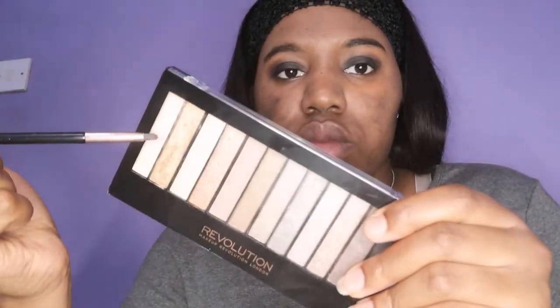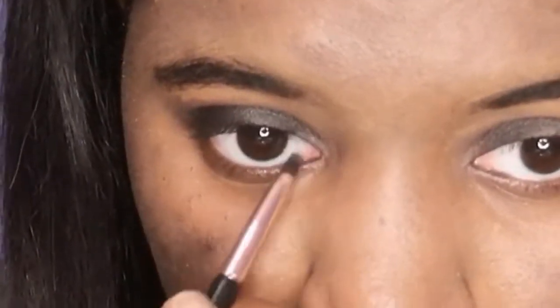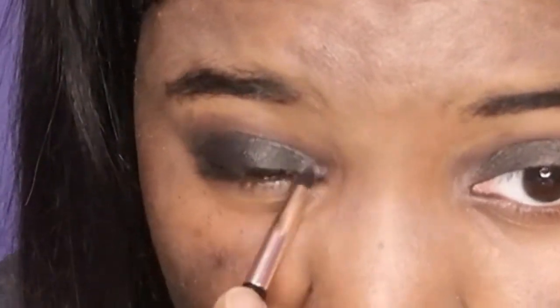The next color I use is white, and I apply it in the corner of my eyes — it just makes the colors pop and stand out.